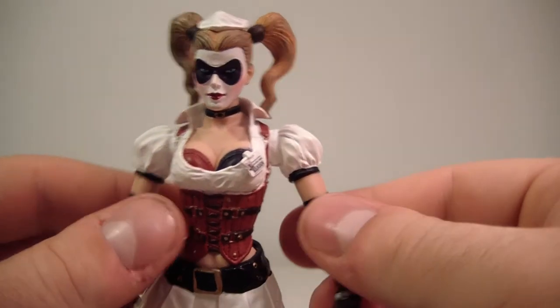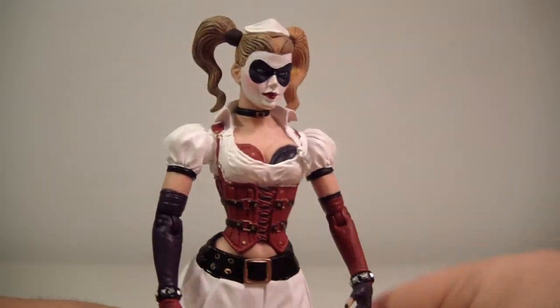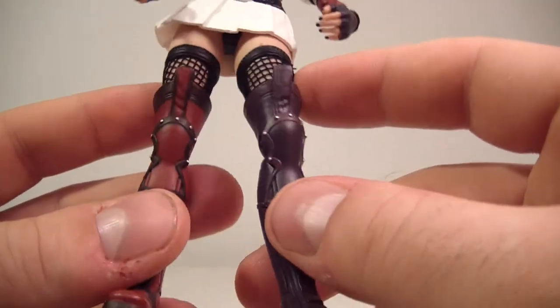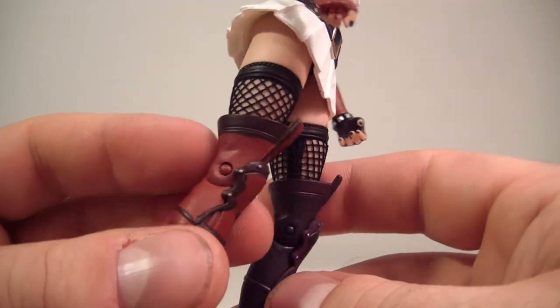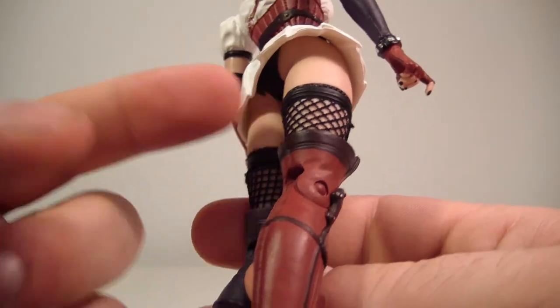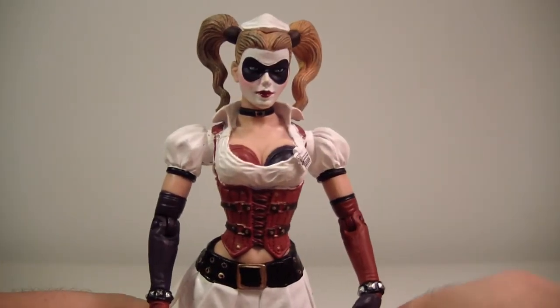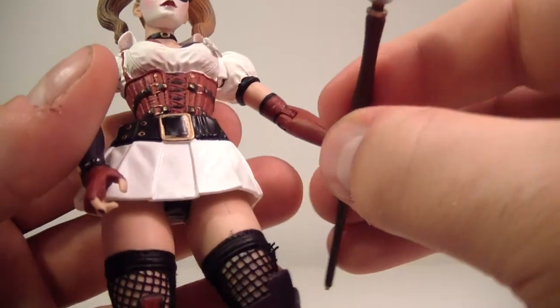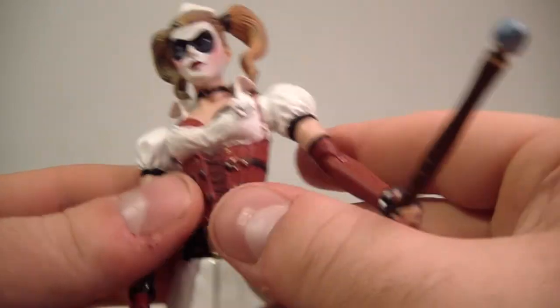She does look really cool. Her fishnet stockings are actually cloth, which is a nice touch — I was expecting painted fishnets but they are cloth, which is nice. She does hold everything pretty well.